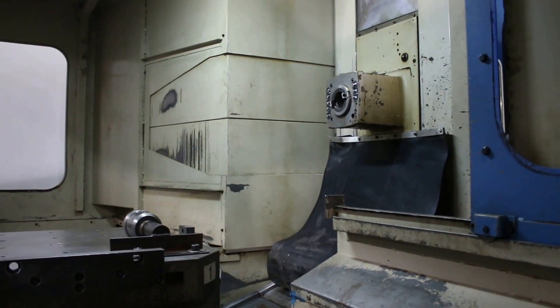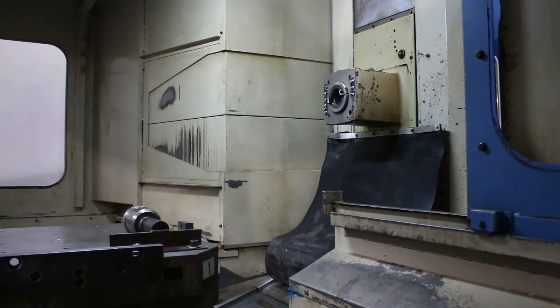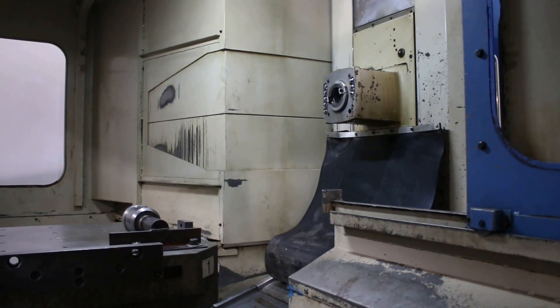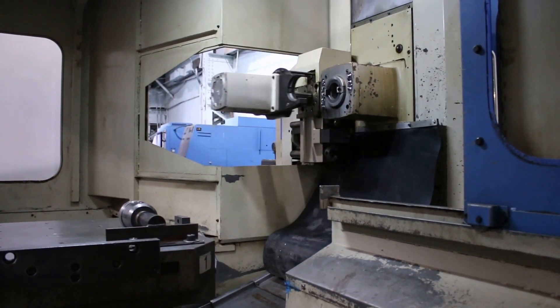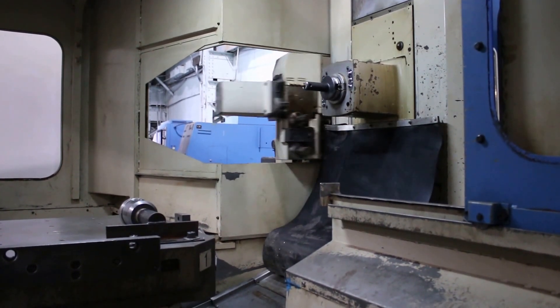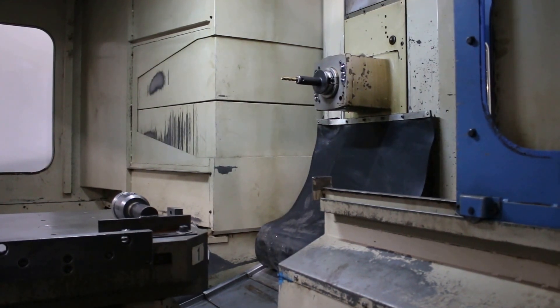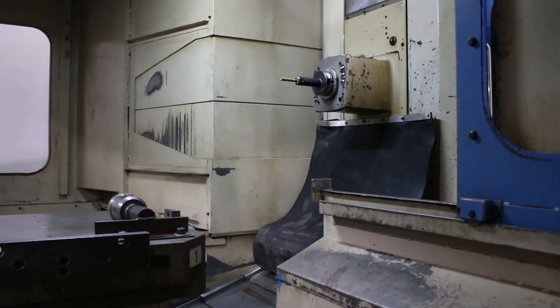He stopped the spindle and he's searching for a tool, doing a tool change. Now going back to the magazine.